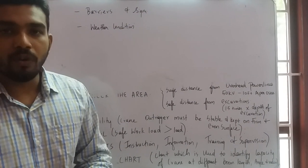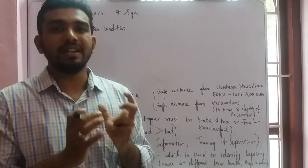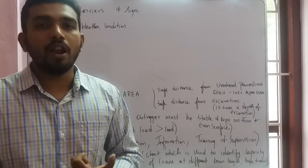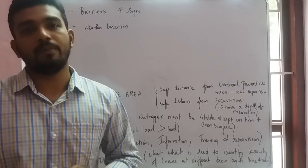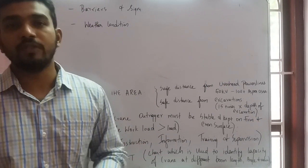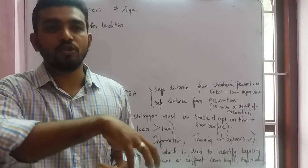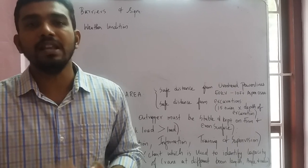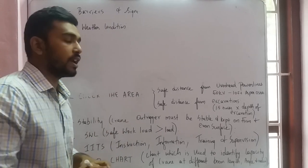Check the weather condition. There should be no rainfall, clear visibility, and no sandstorm. Pay special attention to wind speed: do not allow lifting operations if the wind speed is above 32 km/h per OSHA standard. If using a crane to lift any person in a man basket, the wind speed must be less than 25 km/h.